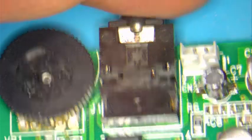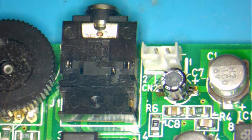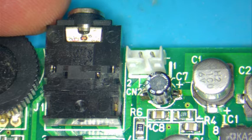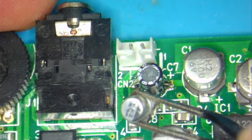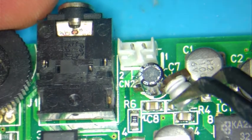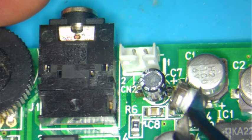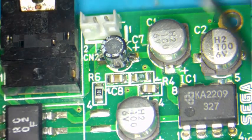You can see in that picture there that I have already replaced that capacitor. I was not planning on making this video, but I figured this might help some of you out there. This is the capacitor that I took out — you can see some corrosion on the legs. So I went ahead and replaced it with a new capacitor.